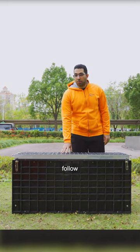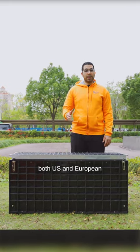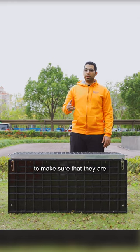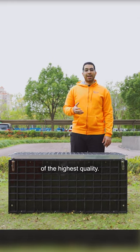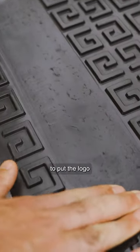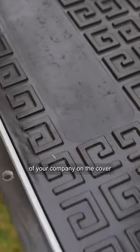All of our manhole chambers follow both U.S. and European standards for testing. We make sure to thoroughly test them to make sure that they are of the highest quality for you. As a part of our ODM services, we offer to put the logo of your company on the cover.